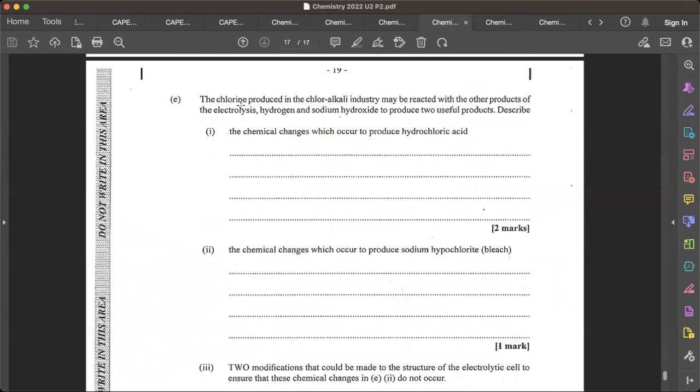The chloralkali industry is just the industry where we produce chlorine gas and sodium hydroxide — that's literally what we were just talking about. So whenever you see 'chloralkali industry,' it just means the industry that makes chlorine and sodium hydroxide.